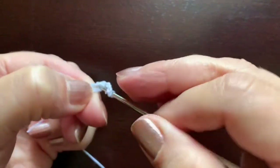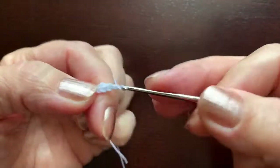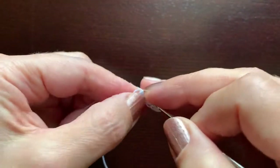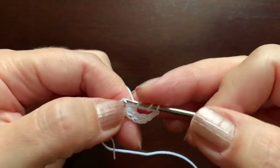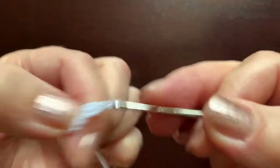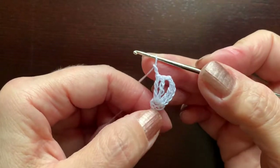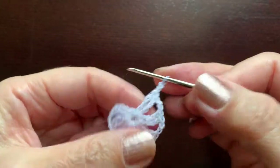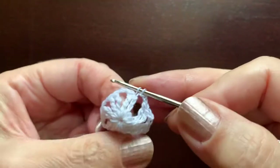Chain two to separate the groups of two triple crochet. Another triple crochet and one more. We need to make seven groups of two triple crochet separated by two chains. At the end, chain two and slip stitch in the fourth chain of the beginning of the round.